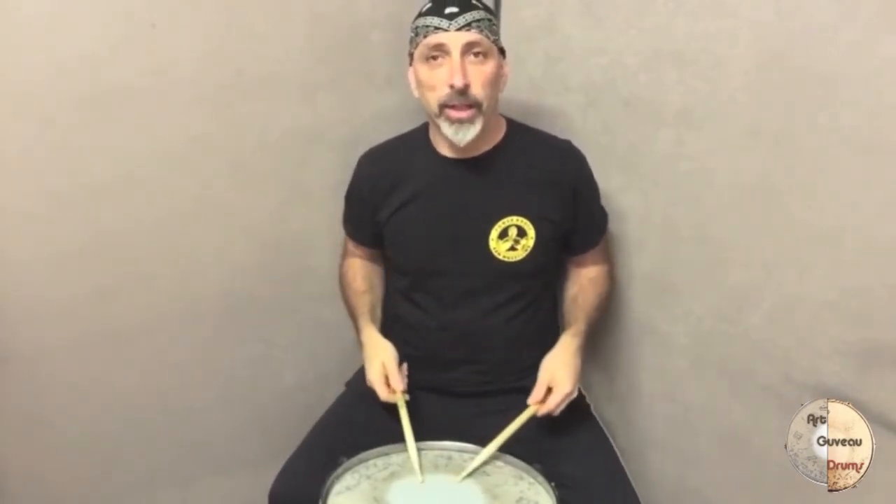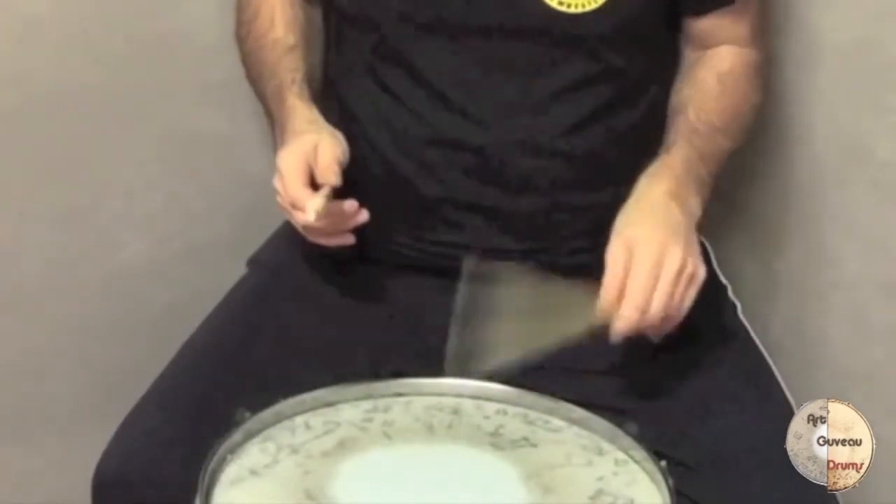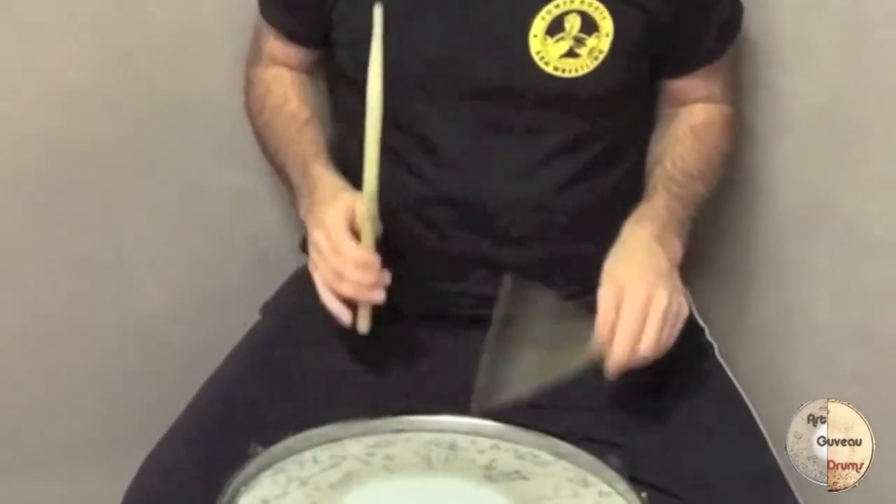The last one goes like this — it's four right, four left, and then it goes to the thirty-second notes. In the next clip you're going to see all four exercises at 152 BPM first and then at 200 BPM.